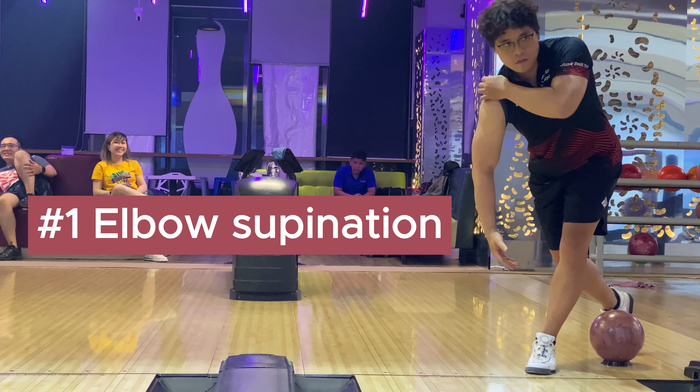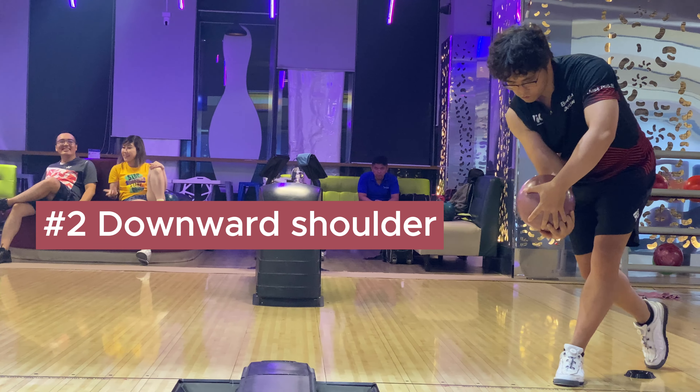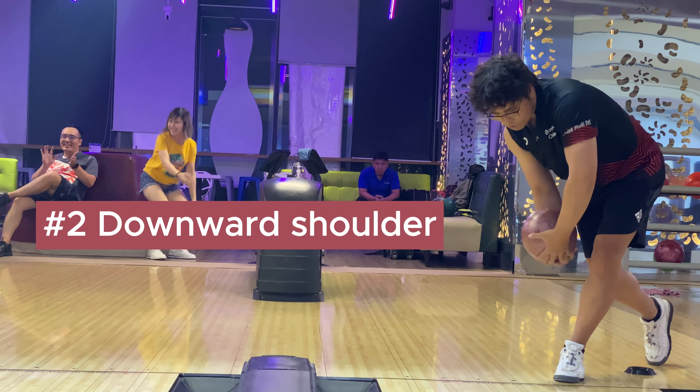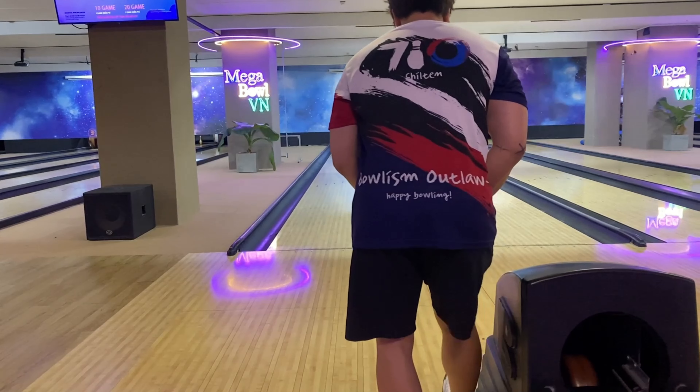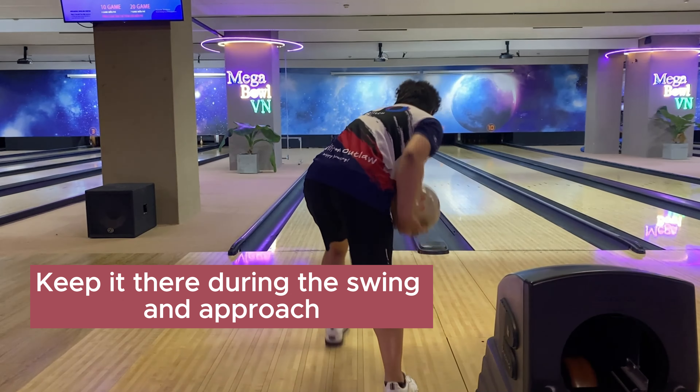Let's conclude again. The two-handed bowling release mechanism consists of three basic respective movements: first, the supination of the elbow joint, or tucking the elbow to the inside of your body during the push-away; second, the downward movement of the bowling shoulder under the non-bowling shoulder during the downswing; and third, the inward movement or pronation of the humerus. What you need to remember when executing it: first, tuck your elbow to the inside during the push-away; second, control the openness of the bowling hand during the follow-through. That's it.